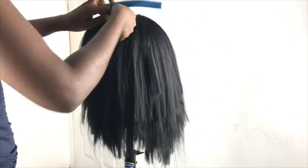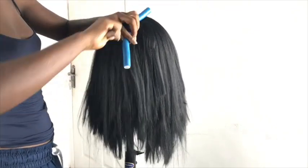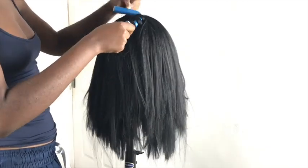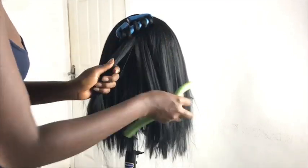I ended up using my perm rods, so it's going to be a mixture of flexi rods and perm rods. You don't necessarily have to do it the exact same way because both are going to give you similar curls — I just ran out of flexi rods, that's why I used perm rods.